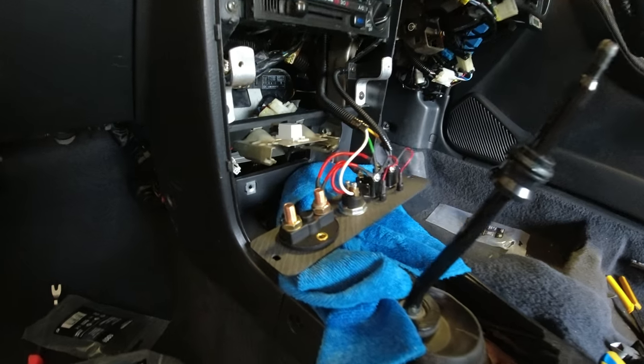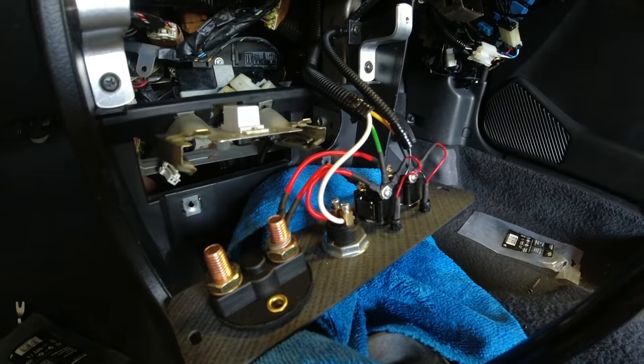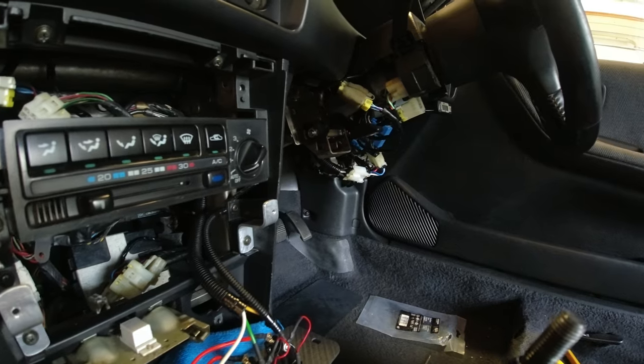There we go - that's our switch panel wired, minus the kill switch. Everything is done and semi-tidied there. The next thing I need to do is fit the new battery in the boot and run all the wires for the battery so we can get the kill switch wired up. I'm going to do that in a separate video that I've already started.